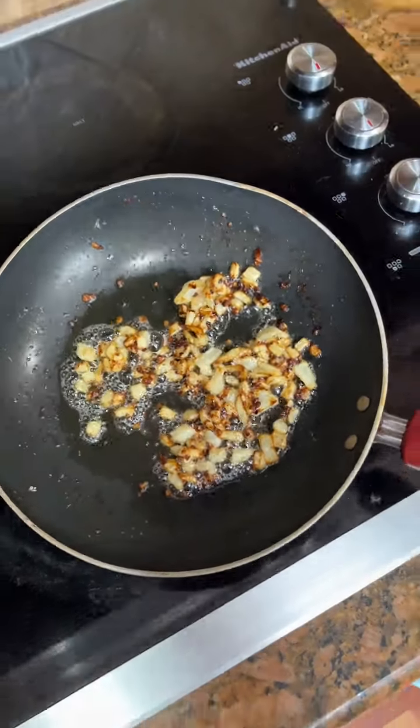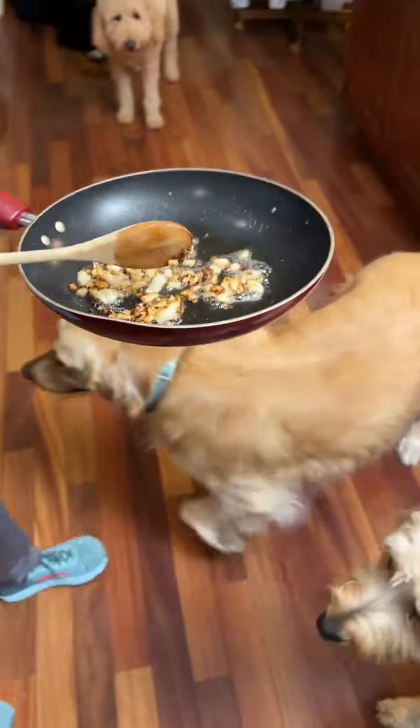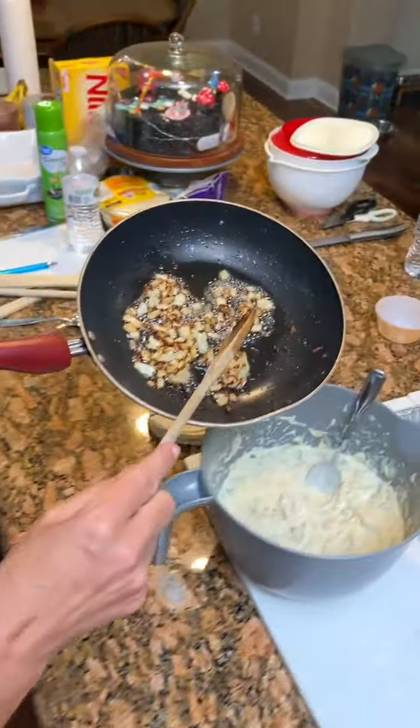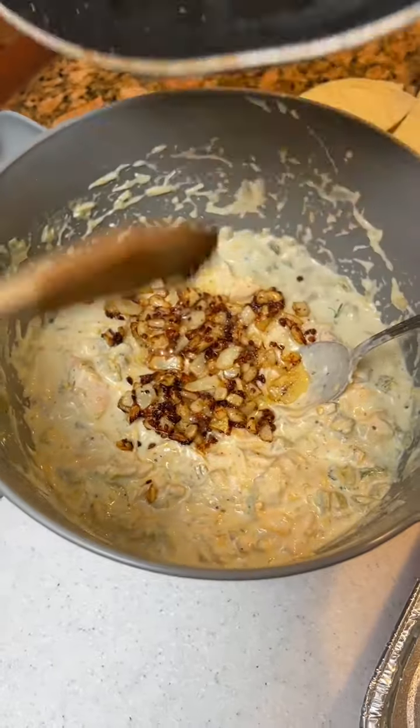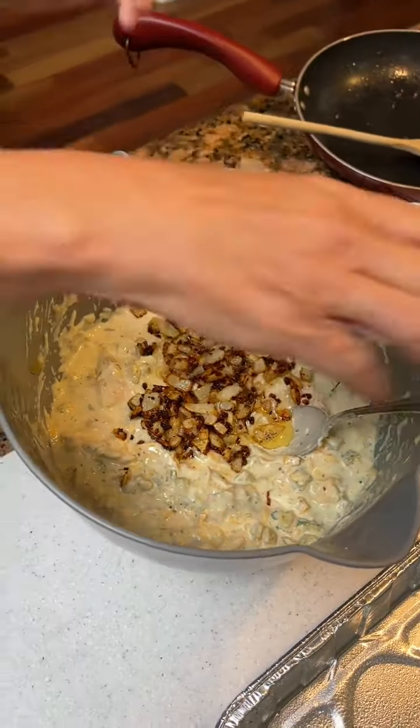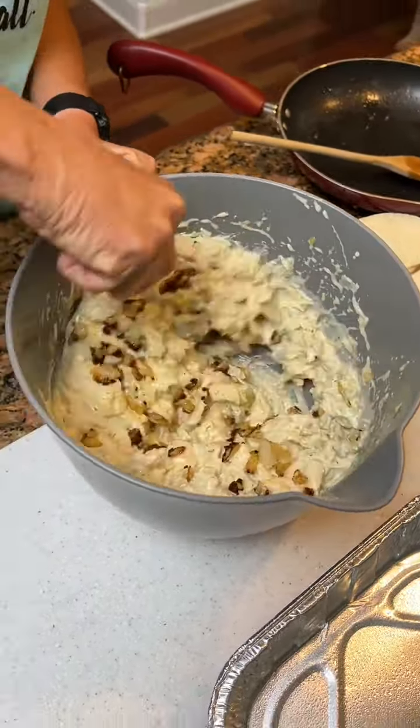That looks good and crispy. Smells good too. You're just gonna dump it into your chicken mixture while it's scorching hot. Looks good. Set our pan there and mix that up in there.